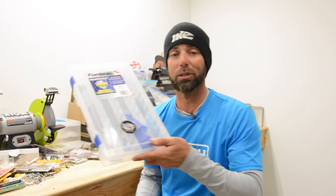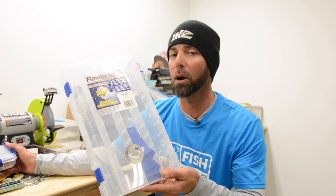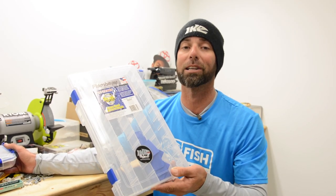If you're a tackle fanatic and junkie like me and you want to keep your stuff safe and organized, try the Flambeau Ike approved stuff — you're never going to go back to any other tackle storage. Give it a try, it's the best.